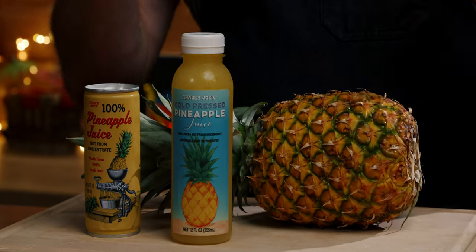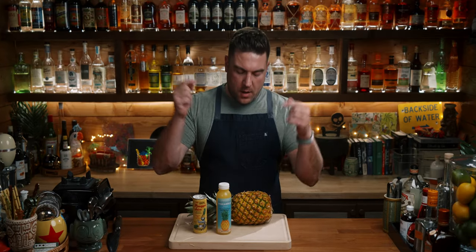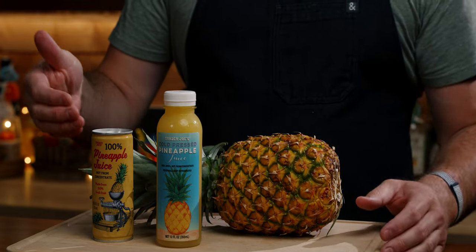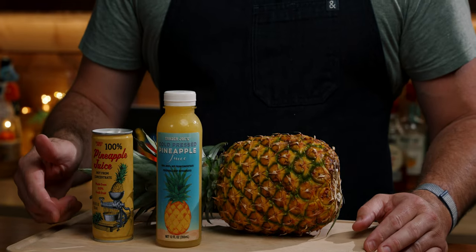It's a question that's plagued mankind since the very beginning: should you make your own pineapple juice from scratch or should you use a store-bought variety? Today we will make our own pineapple juice and we'll do a taste test against the cold pressed pineapple juice and the canned variety as well.